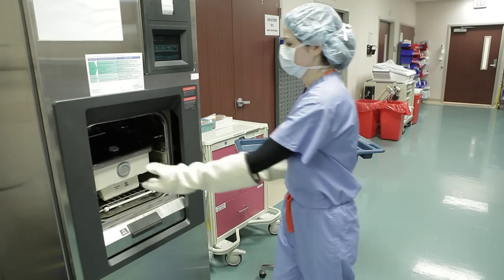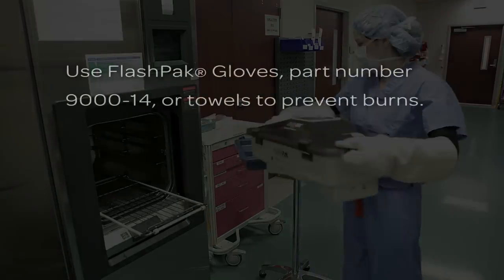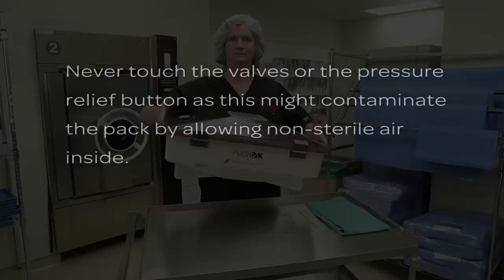After the sterilization cycle ends, open the sterilizer door and remove the FlashPak. The FlashPak will be hot — use FlashPak gloves, part number 9000-14, or towels to prevent burns. Do not handle or carry the FlashPak by the lid. Never touch the valves or the pressure relief button, as this might contaminate the pack by allowing non-sterile air inside.